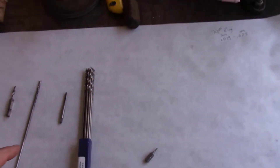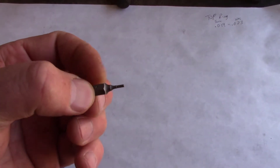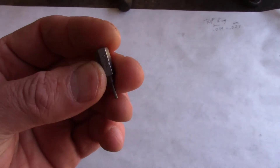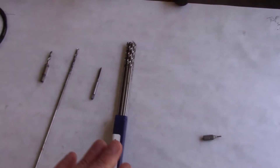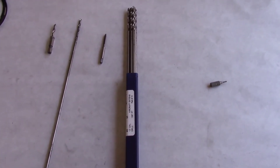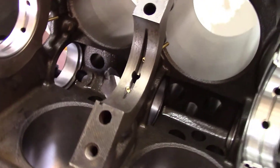A couple lessons learned here: buy an extra bottoming tap. If you're going to thread in your brass jets with a quarter-inch drive ratchet and you're using one of these little inserts, get the highest quality you have to make sure the end point is the actual correct diameter. Pick up extra drill bits and get the cobalt version — they're a little stronger. There are other people that have covered this installation on their YouTube page, but those are the lessons learned I have for you.